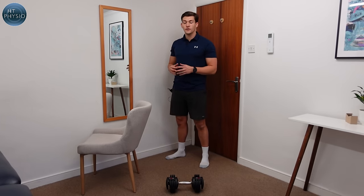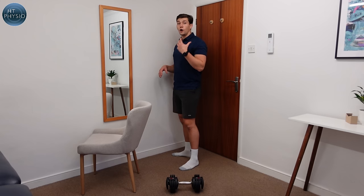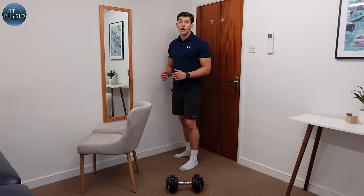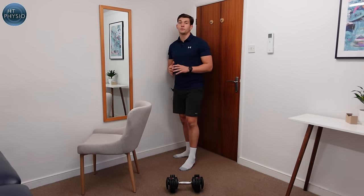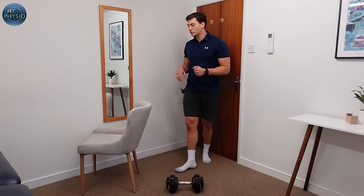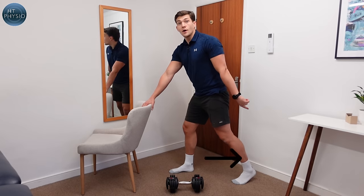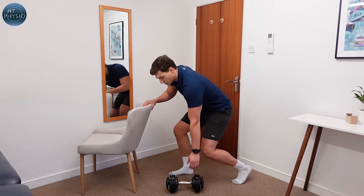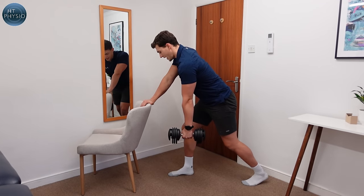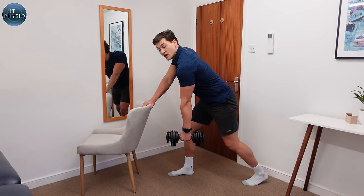The next exercise is the dumbbell row. I love this exercise because it works the posterior part of the whole upper body — your lats, your rhomboids between the shoulder blades, and also your arms and grip. All you need is a dumbbell and something to rest the opposite hand on. I'm going to rest my hand on the back of this chair, with the leg on the working side going backwards. I pick up the dumbbell from the floor, and my starting position has weight distributed through my hand, front leg, and back leg — like a tripod, well balanced.